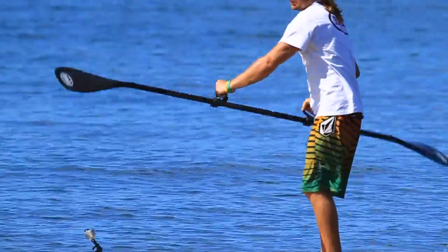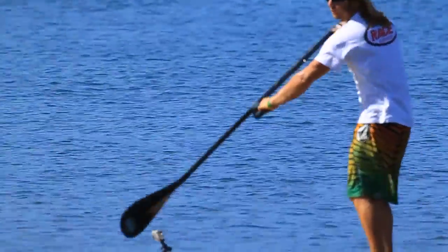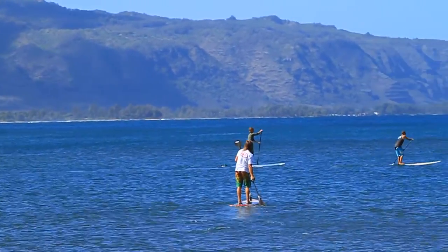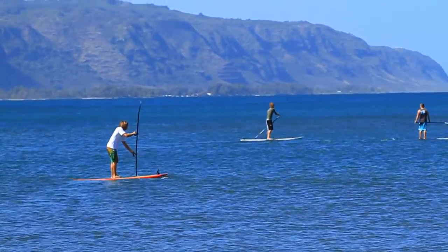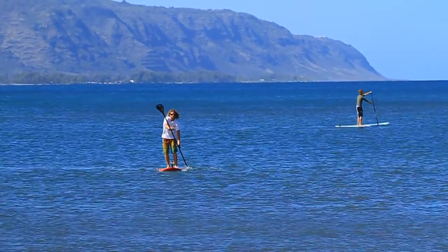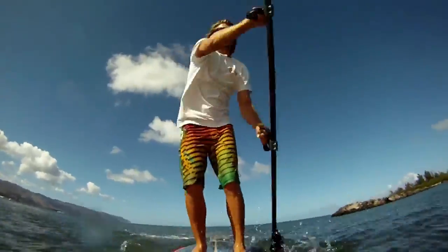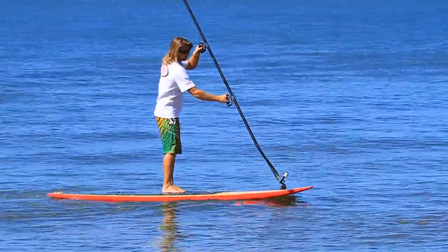This paddle is so fast. I'm going like 70% and I'm getting an awesome workout at the same time. Notice these single paddle boarders in front of me — notice how they're just going on one side and then he has to switch. With this, you don't have to do that. Just go one side to another.